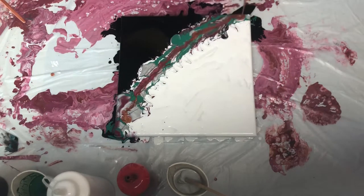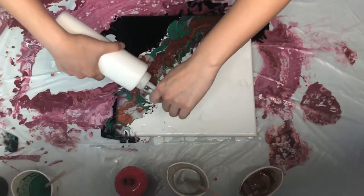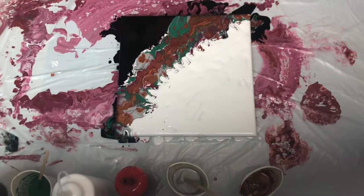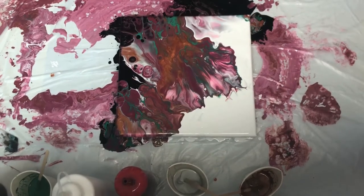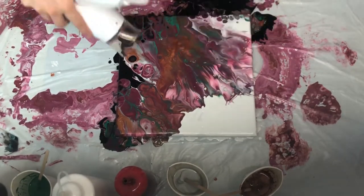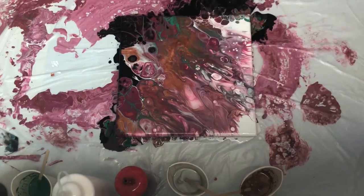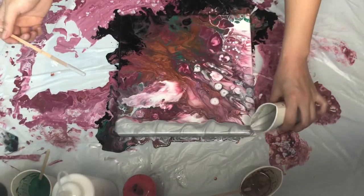I think there's no wrong and right in the art world, so I just played with different techniques and used different colors to explore things. There's this part where I just over-blowed it, so it just doesn't look great and I don't like it. So I decided to use this silver color that I mixed to do a swipe.